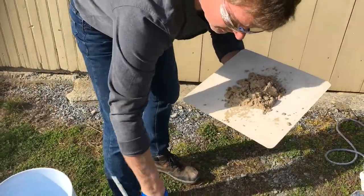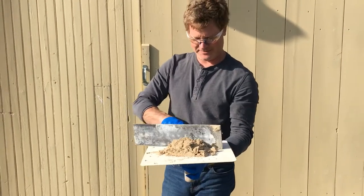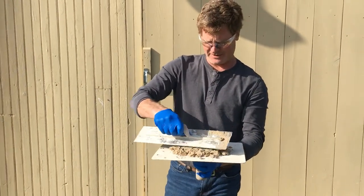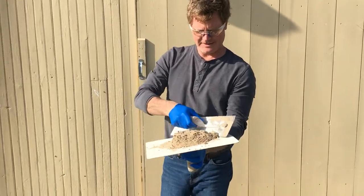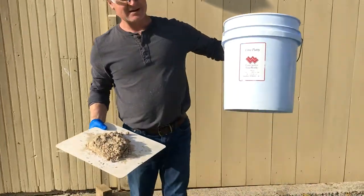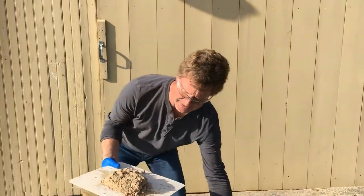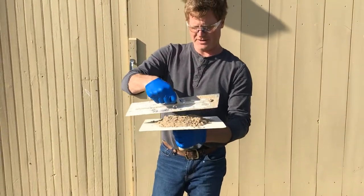If you don't understand that this has to get knocked up and follow the instructions, you just want to throw this away and not use it. Because our lime putty has a very high calcium content, this has to get knocked up, which means you pound it.